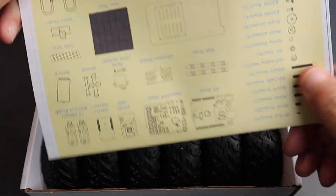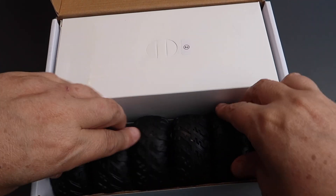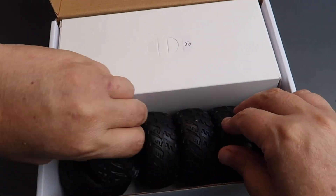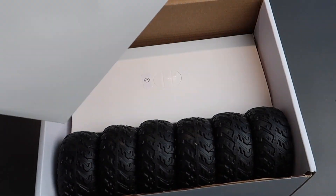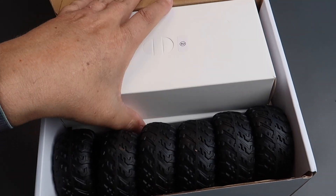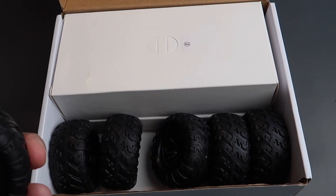Inside the box there's an instruction parts guide — we'll look at that in a moment. There are six wheels, and then the whole thing comes in three boxes labeled one, two, and three, and these have a lot of parts inside. I already had a look. It's a pretty complicated thing to build. We'll go through it one step at a time.